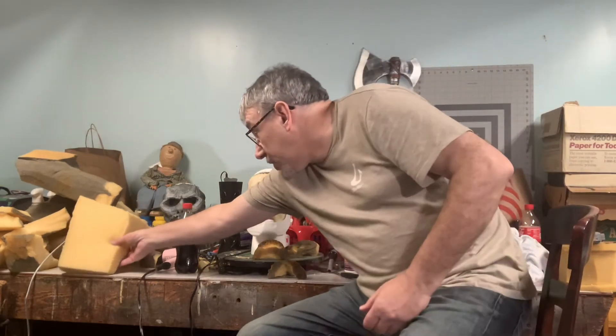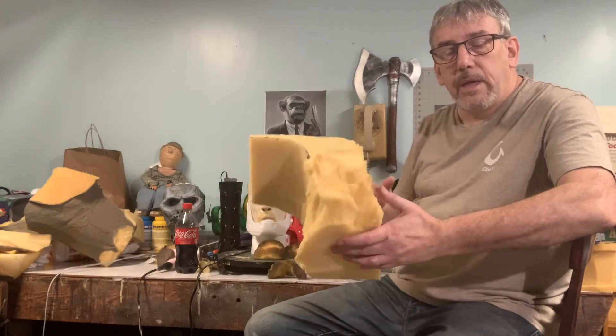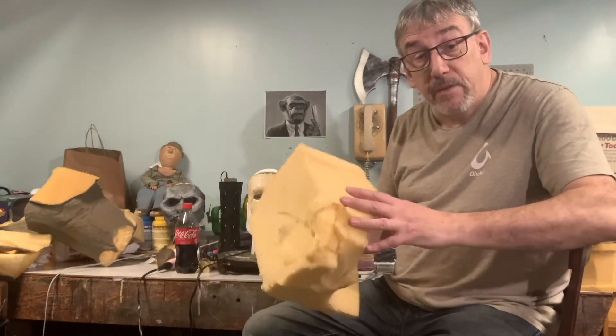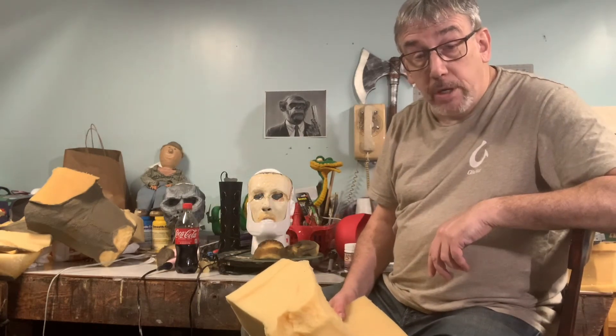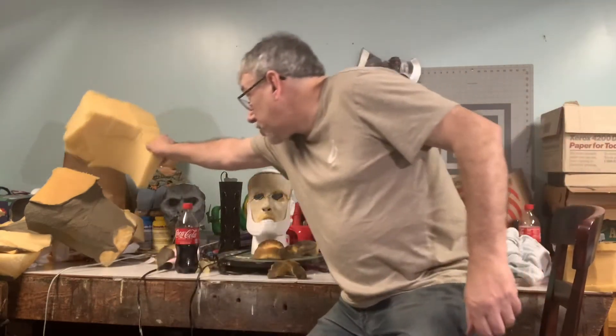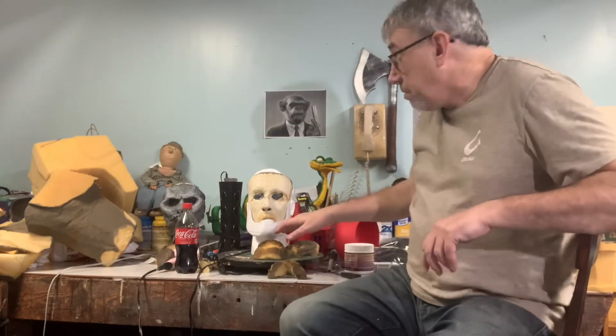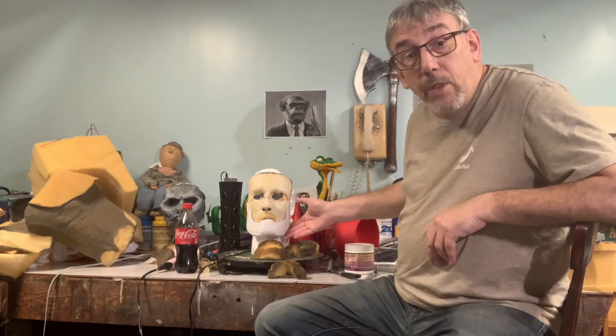I've got some foam here — some pieces of foam that I have around that I save. If you don't have availability of this type of foam, you can cut up an old couch cushion, a chair cushion, or go to Joann Fabrics or similar places and just buy a piece of foam. I also just took an old milk jug, cut it up, and I'm using that for a jaw on this piece.